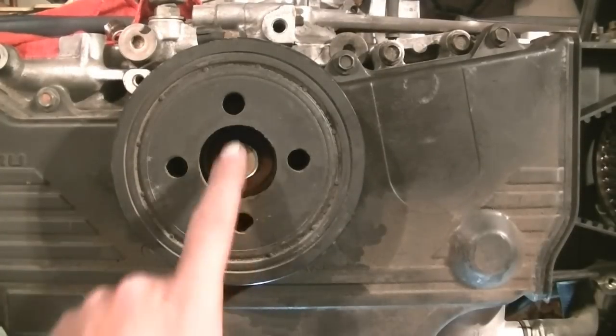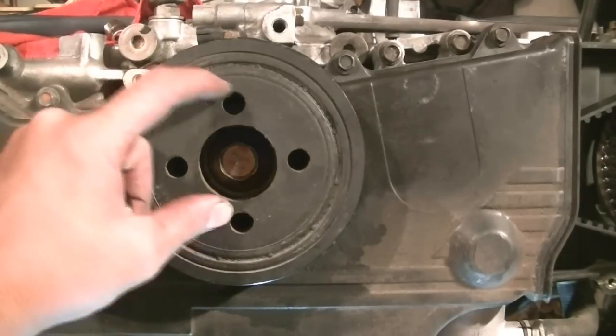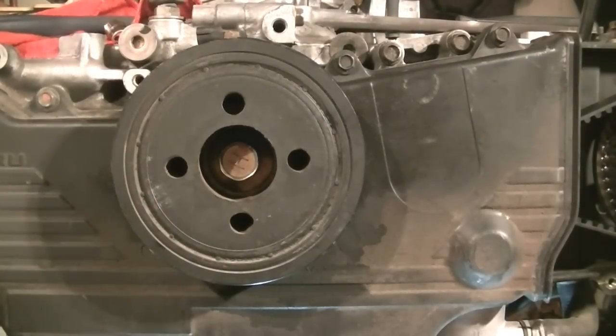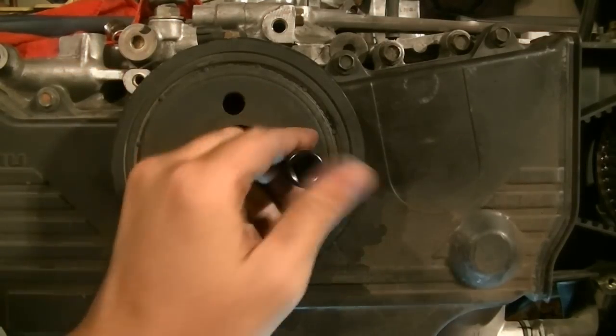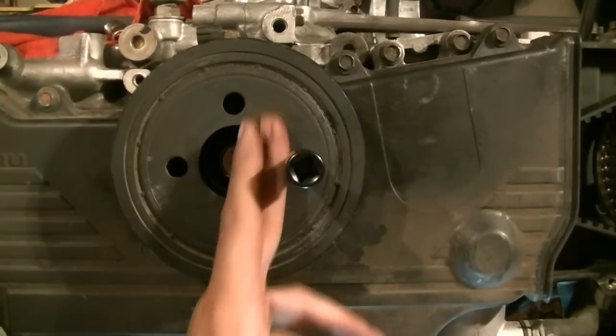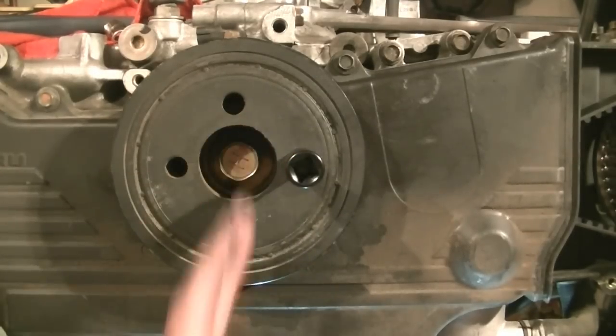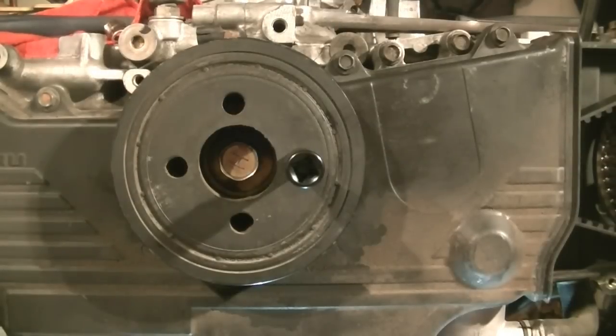Next it's time to remove the harmonic balancer — the crankshaft bolt and the harmonic balancer. I've got an air gun, so that's what I'm going to use. But if you don't have one and your car is an automatic, there is a special tool that holds this in place that you can get from Subaru. Basically, you get two bolts, put them in each hole, get your pry bar in there, rest it against the ground if you're doing this in the car, then get your 22mm socket in there and twist that off.